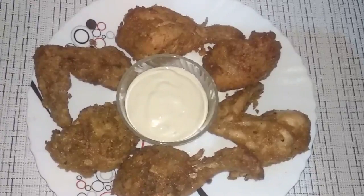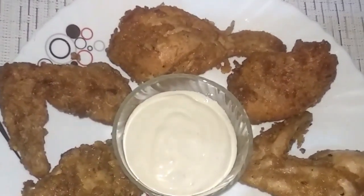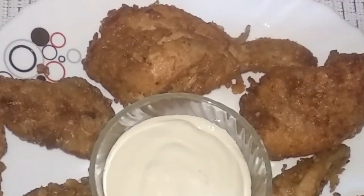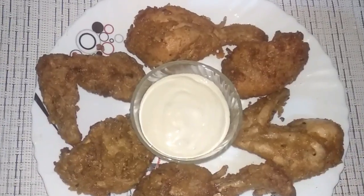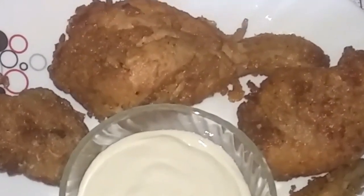We are ready. It's crispy and crispy. You can serve it with mayonnaise. Subscribe to the channel. Thanks for watching. Bye!